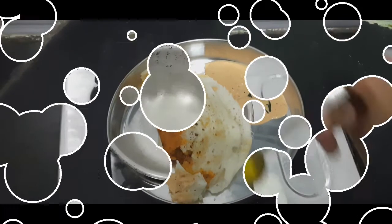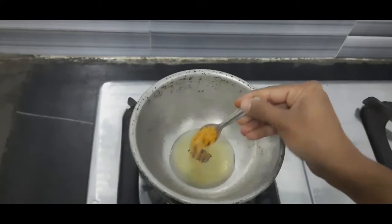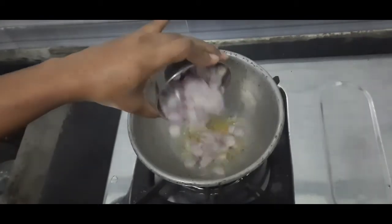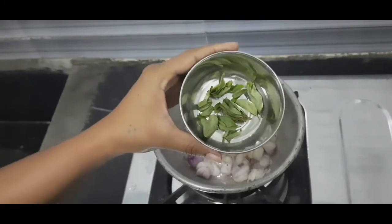Let's go to the video. First, 2 spoons, 1 spoon, 1 spoon — 2 to 3 portions. We will cut around and put a full amount of flour. We will mix it well. 1 spoon, 2 tablespoons.